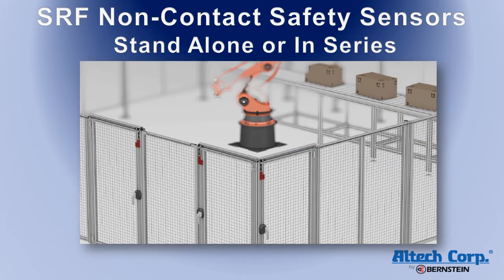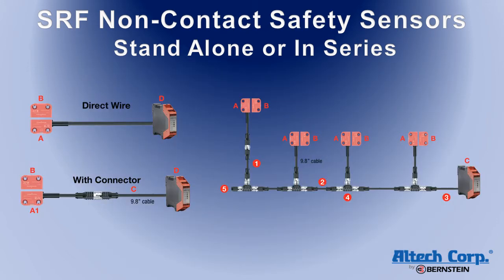Many applications, like the robotic cell perimeter fence shown here, have multiple access points which require several sensors. The SRF non-contact safety sensors can be run in a standalone application, in combination with a safety relay, or up to 32 switches can be run in series. Even when run in series, the SRF sensors maintain a Category 4, PLe, SIL 3 safety rating, which is the highest level possible.